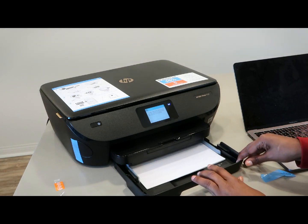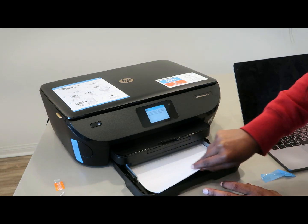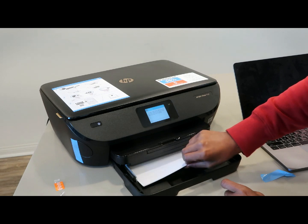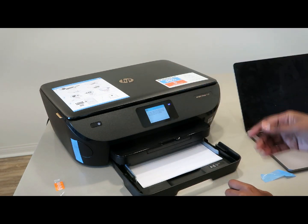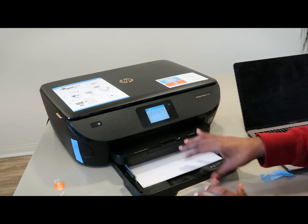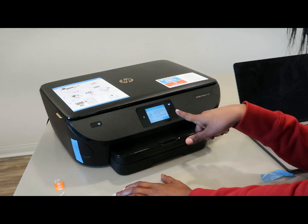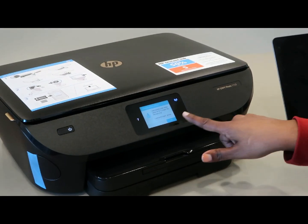What I already like about this tray is there's a stopper in the back that keeps the paper from sliding all the way to the other side. My last printer didn't do that — the paper would shift and when I started the printer it would suck up a chunk of paper and jam. So I already like that. Loaded in the plain paper, going to press OK.